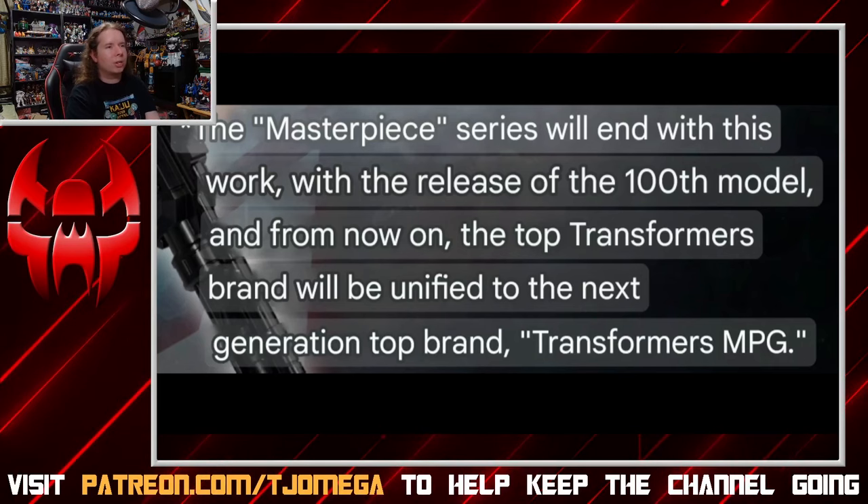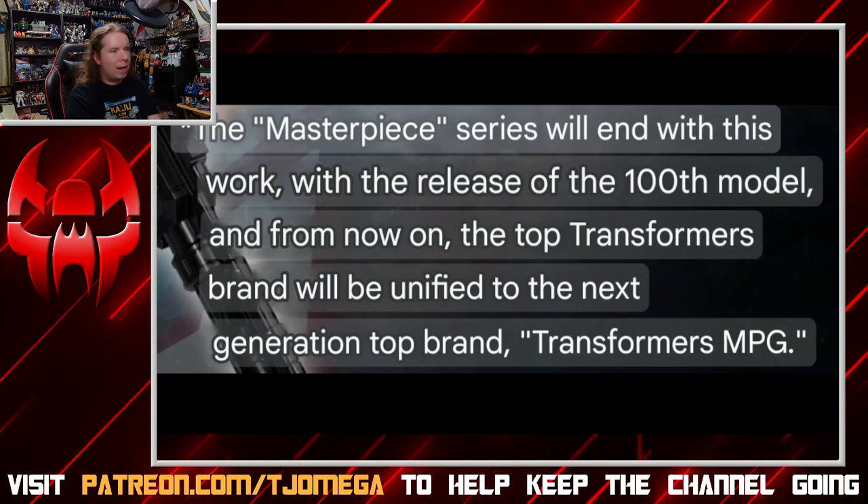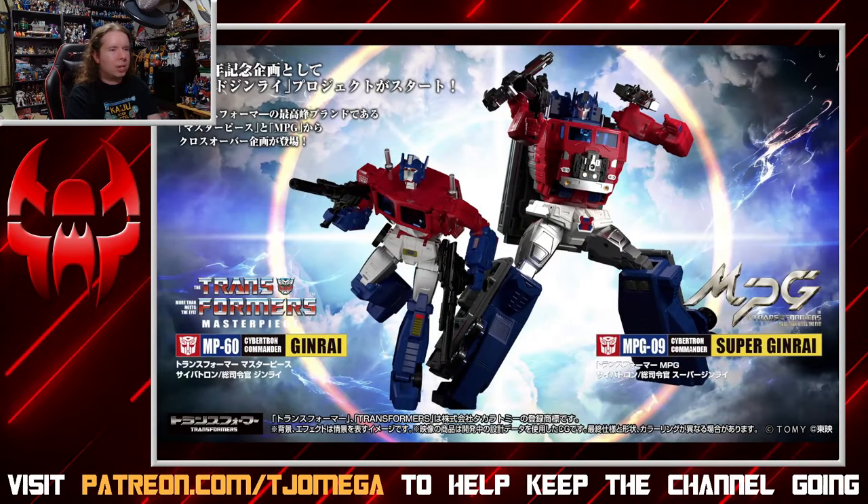That's just me guessing. I have no idea what Takara's on about with this one. But MP continues — it's just called something else now. So you've got Jinrai here, the last of the breed, the last of the line, and Super Jinrai kicking us off in a new direction for the MPG line.